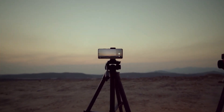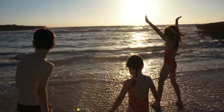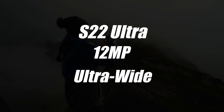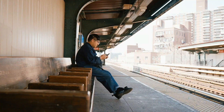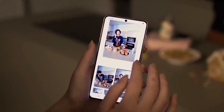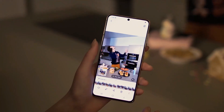On the other hand, the S22 Ultra's camera was detailed in a previous leak. In short: a 108-megapixel main camera with improved HM3 sensor, a 12-megapixel ultrawide, a 10-megapixel 10x periscope, and a 10-megapixel 3x telephoto module — seemingly different from the S22 and S22 Plus version. The selfie camera is rumored to have a 40-megapixel resolution, just like the previous two Ultras.